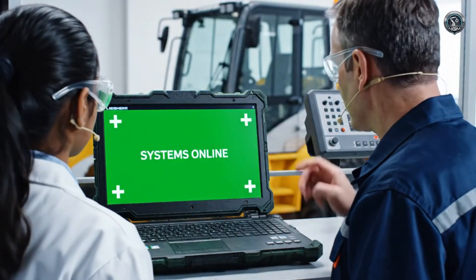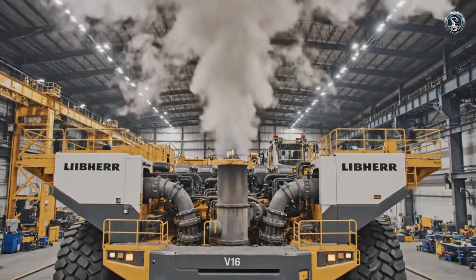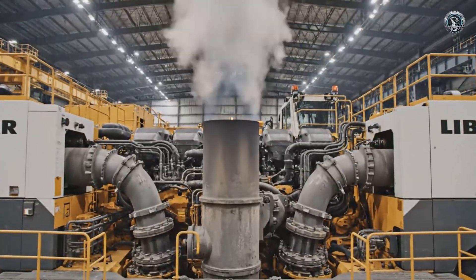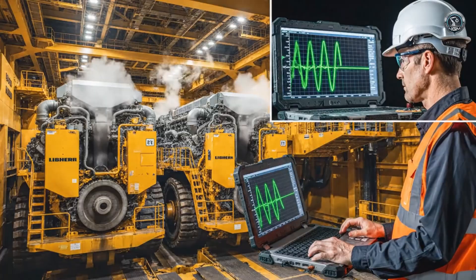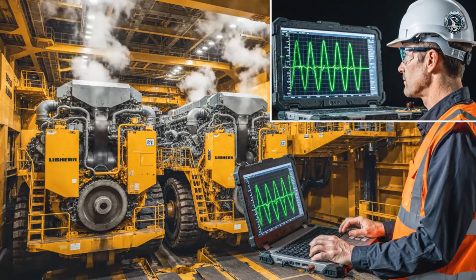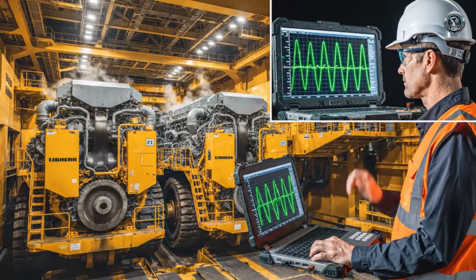All clear. The first of the twin V16s awakens with a roar that shakes the factory floor. Synchronization confirmed. The twin power plants beat as one, ready to drive the hydraulic leviathan.